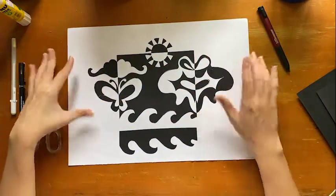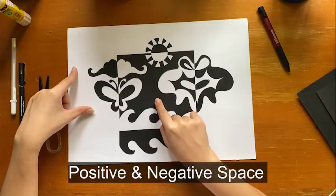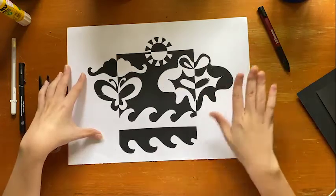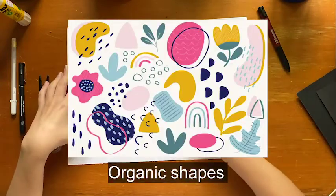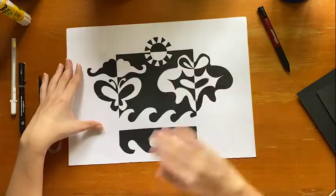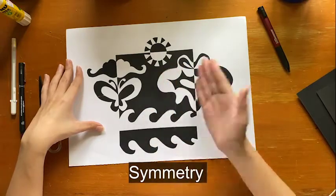In this piece you will learn what's called positive space and you will also learn what's called negative space. You will also learn about organic shapes, meaning shapes with irregular edges, and you will also learn how to create symmetry by just flipping your paper cutout.